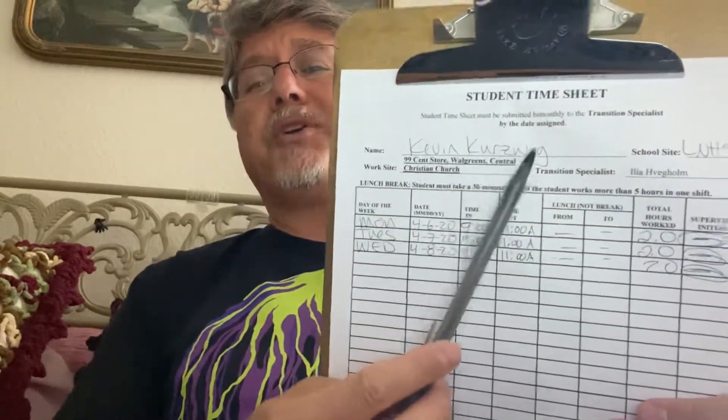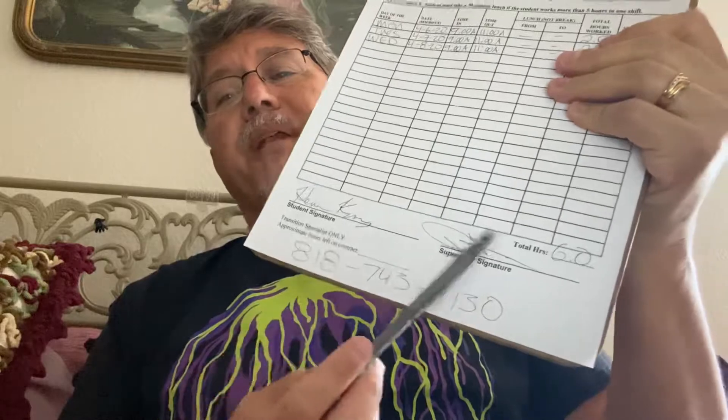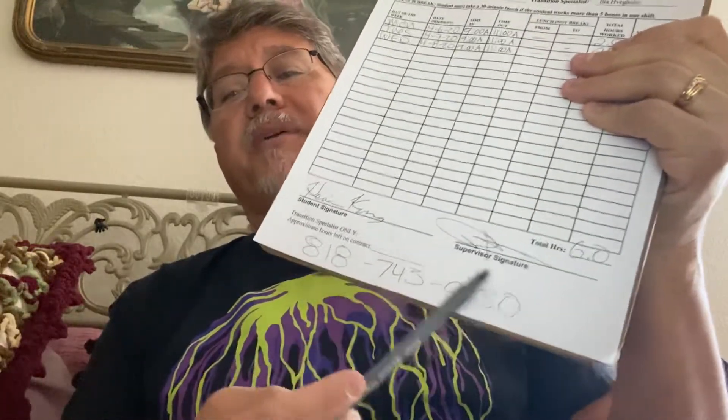You can have a parent or somebody sign that, or you can — it doesn't matter. Write your name, LNHS. That's pretty much all you have to write up there. Don't forget to do your signature, and get somebody in the house to sign for you.